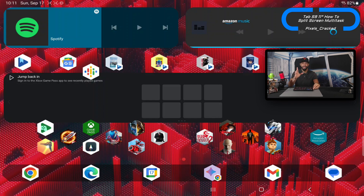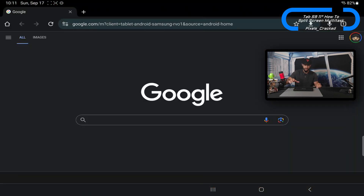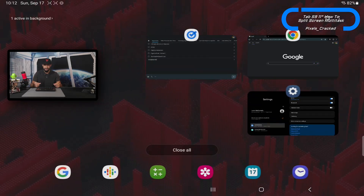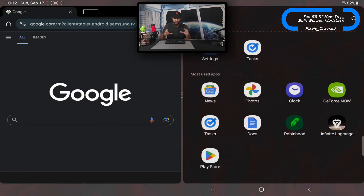Split screen is a feature I've absolutely loved on other devices like the Samsung Galaxy S23 Ultra. We're going to start by selecting our first app to multitask with — I'm going to go with Google Chrome. Open that up, then press the key at the bottom of the display with the three lines to show all open apps. Tap on the Chrome app icon to get a drop-down menu, and select 'Open in split screen view.'